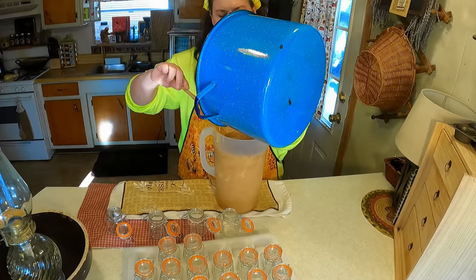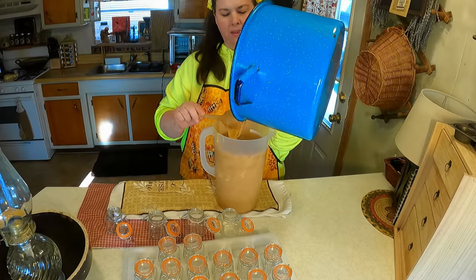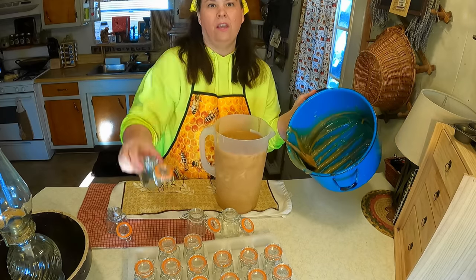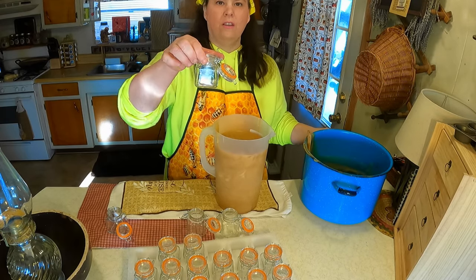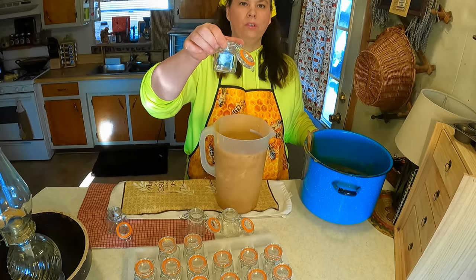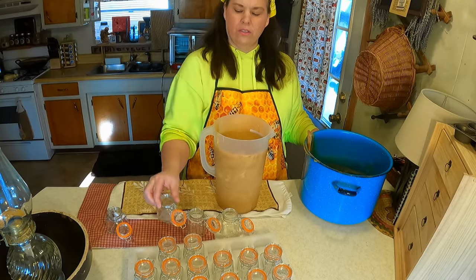You could pour this into pint jars or quart jars, but I'm going to be giving some as gifts. I was given these nice cute little jars, so these would be individual little jars you could use. I'll probably spread a little honey on my bagels for breakfast.